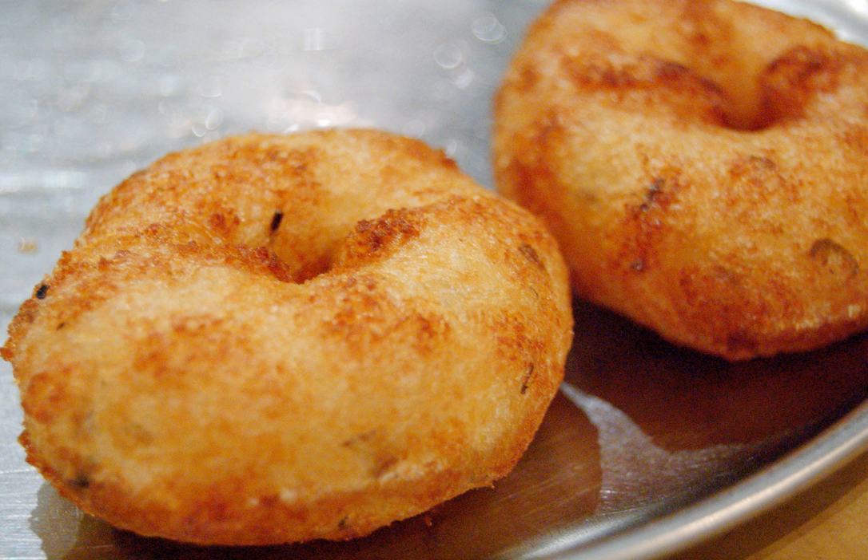The Medhu vada is made primarily of black lentils, urad dal batter. The black lentils are soaked in water for several hours, and then ground to a paste. The paste may be flavored with other ingredients such as asafetida, fenugreek seeds, ginger, cumin seeds, black pepper, curry leaves, chilies, and coconut pieces. It is then padded into doughnut shapes and fried in oil until golden brown.